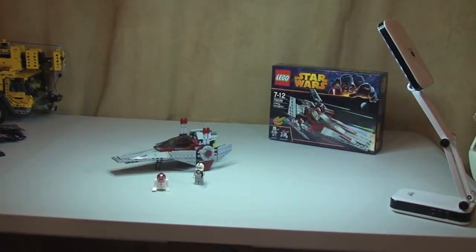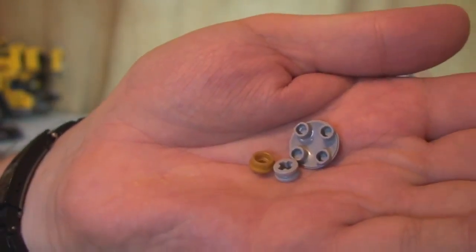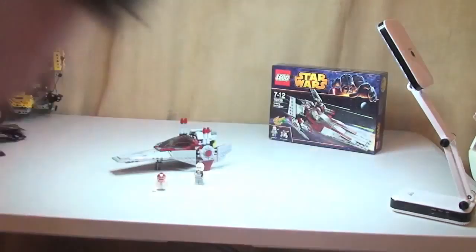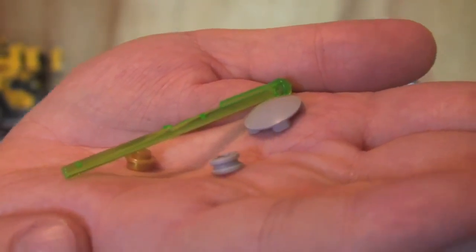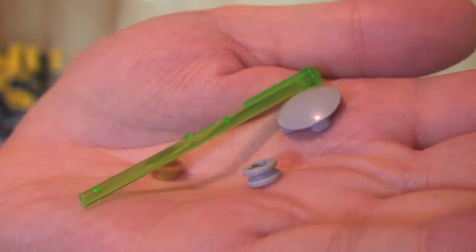I just want to share with you the spare pieces — there aren't that many. We have a stud piece, a couple of small pieces, and finally you get a spare missile. So it comes with three missiles: two actually go into the V-Wing itself and there's a spare third one. I suspect the reason they've done that is they're expecting us to lose lots of these, which I think is probably true.